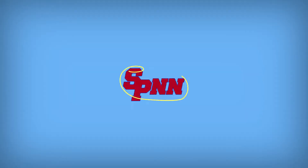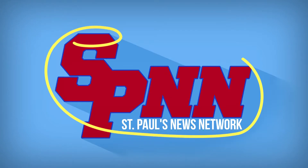Hey St. Paul's, I'm Lacey. And I'm Faith. And welcome back to The Spin. First things first, let's check out what's going on around campus.